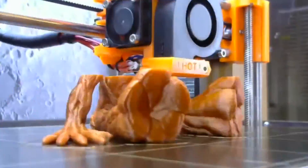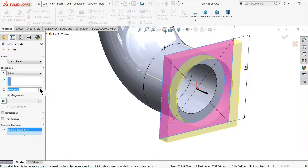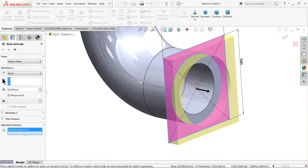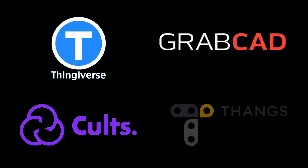Let's look at the general workflow for 3D printing. You first need to design a part or find an already made part online. There are many 3D model databases online that include Thingiverse, GrabCAD, Cults3D, and Thangs, to name a few. We highly recommend that you create your own design and only use these databases for inspiration or examples.